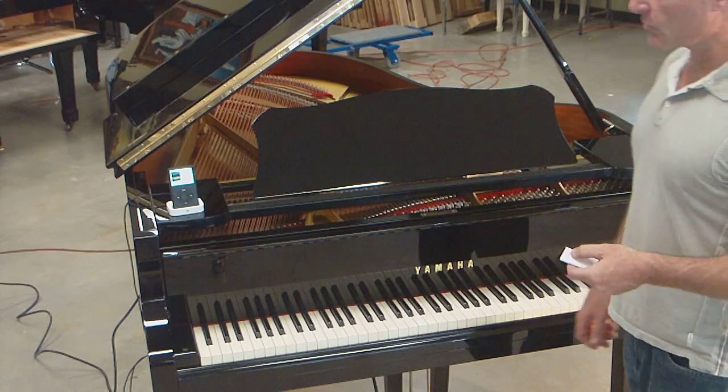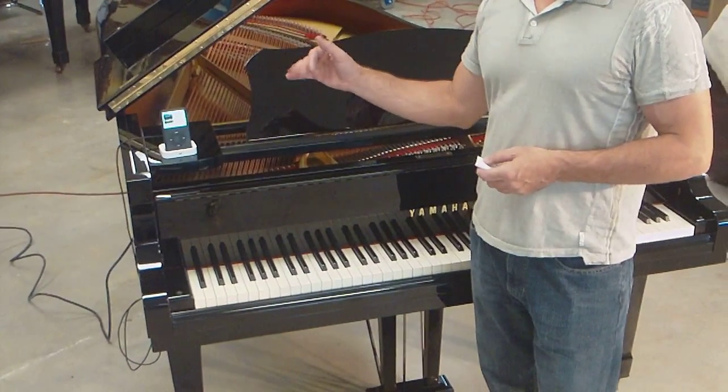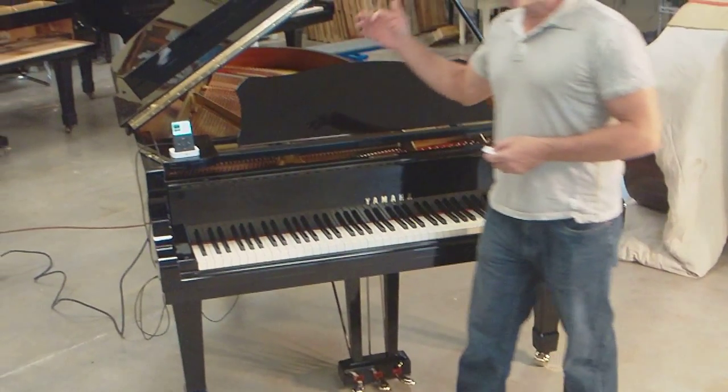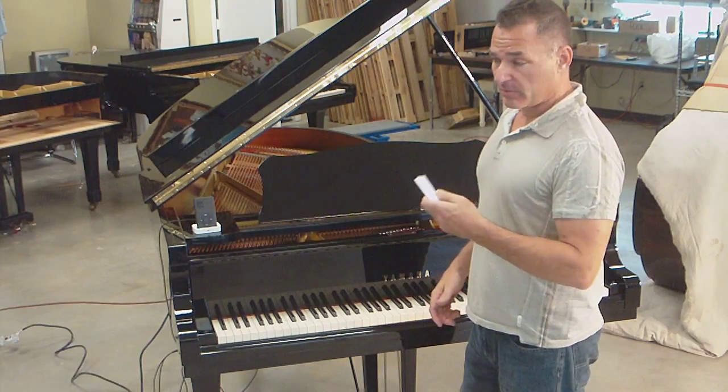Now the only thing you can't do with this remote is go back through the menus and pick another album. But you can select the song that's next or you can select the song that's before by pressing the forward or backward buttons.